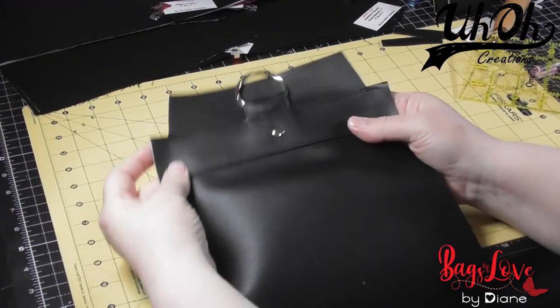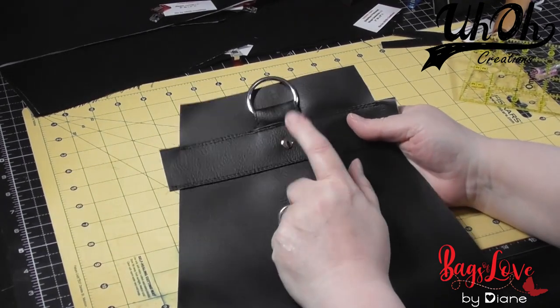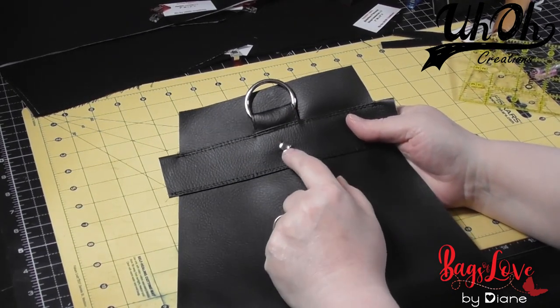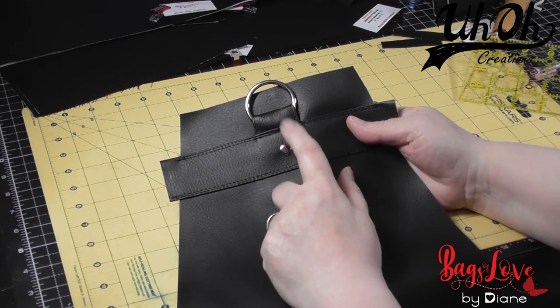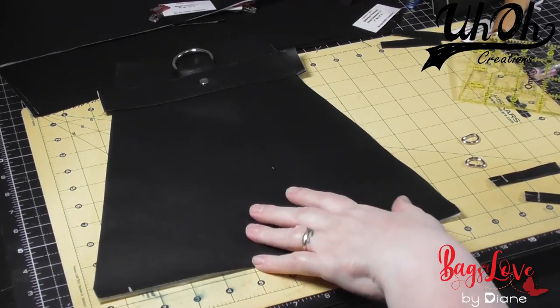I've done two rows of topstitching and attached the back. I've also put a rivet on there — to be honest it's more for aesthetics, but it has caught the ring anchor in there. And next thing we need to do is the strap anchors.